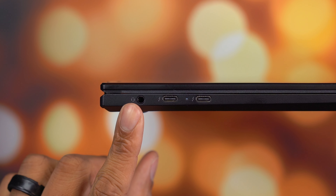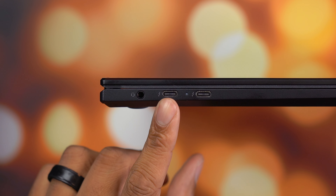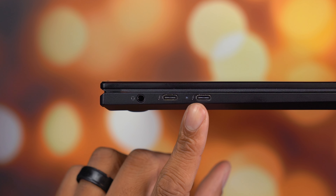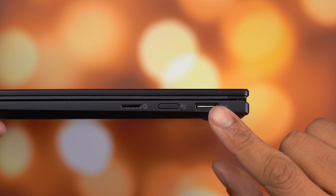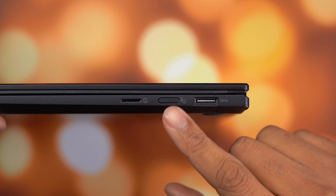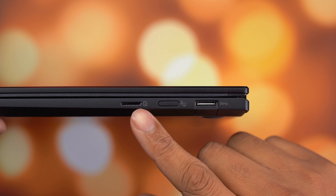As far as ports on the left-hand side, you'll find two USB 4 Gen 3 Type-C ports, and these support power delivery, DisplayPort, and Thunderbolt 4. Next to those you'll find a headphone port. On the right-hand side you'll find one USB 3.2 Gen 2 Type-A port, and also a micro SD card slot.